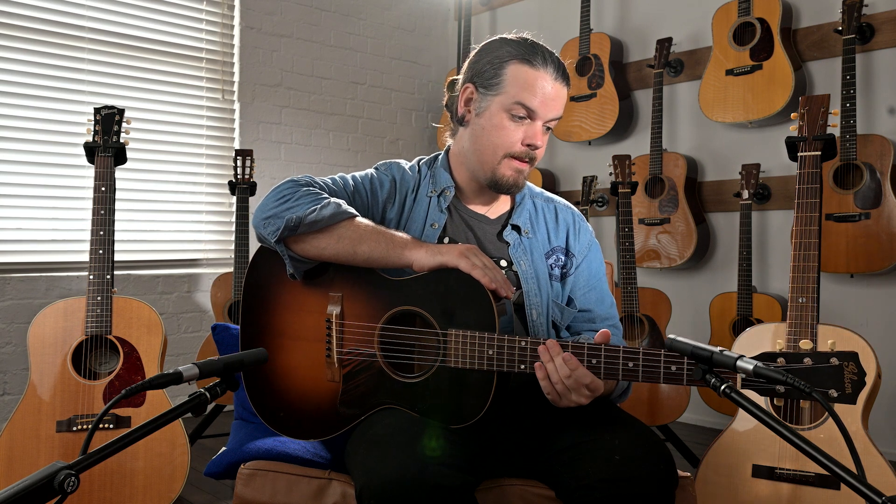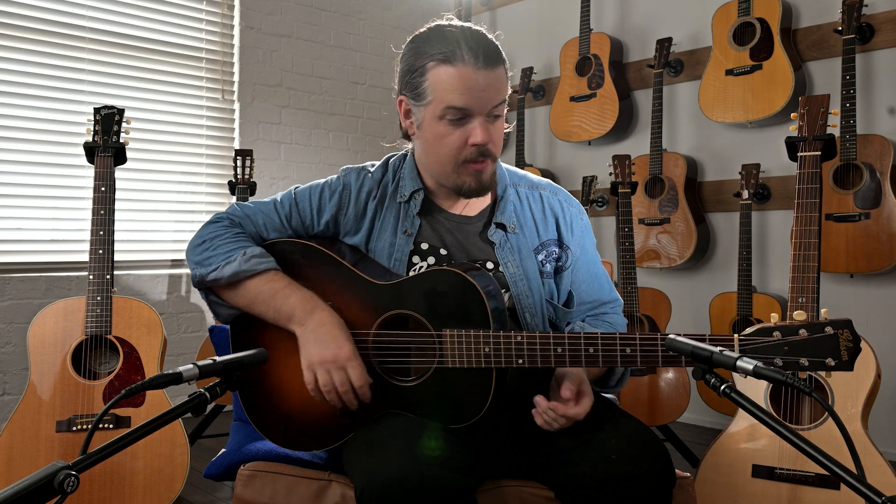That leaves us at the end of our video. Thank you very much for watching. If you liked this, please like, subscribe, and share. Once again, my name is Nick Brightwell. Have yourself a good time — see you soon.